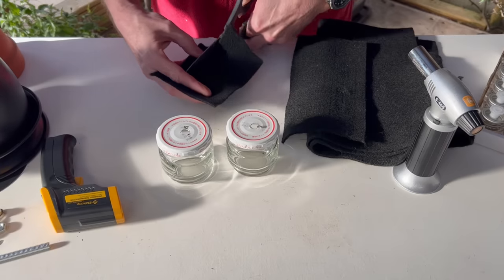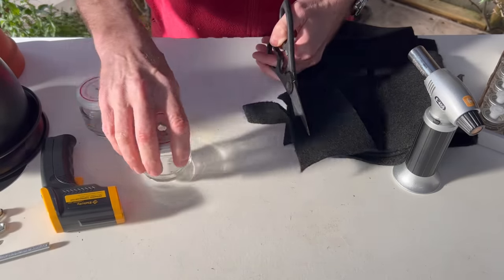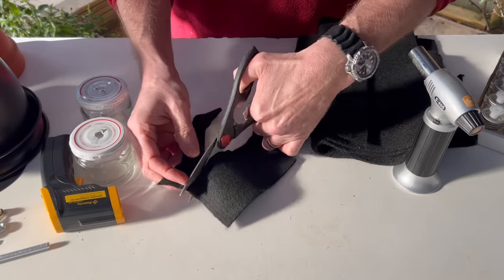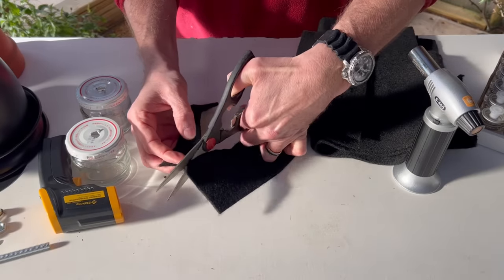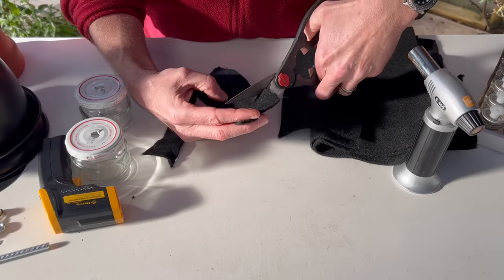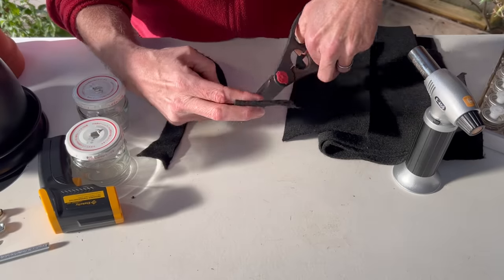It's a little easier to cut with a razor blade but I'm just using scissors. We're going to cut that and make two separate wicks, then roll them into a circle. Once they're cut, I'm going to fold or roll the first one so it fits snugly inside our container.